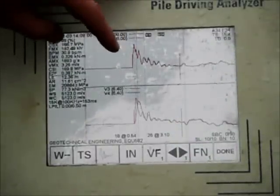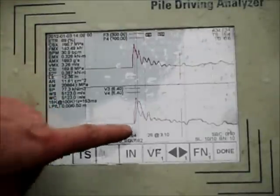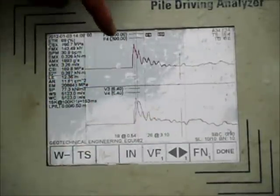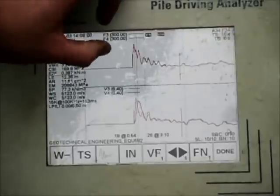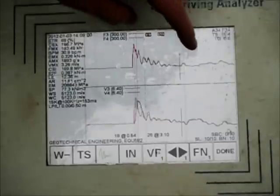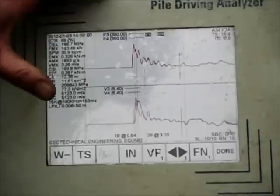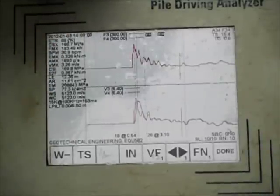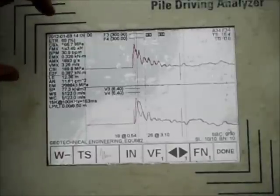What we're looking at here is the actual trace. This is the force trace and this is the velocity trace. What we're looking for is a nice clean initial peak, and that's what gives us our energy ratio. We're also looking for it to return to zero, which shows that both the accelerometers and the strain gauges are working perfectly fine.